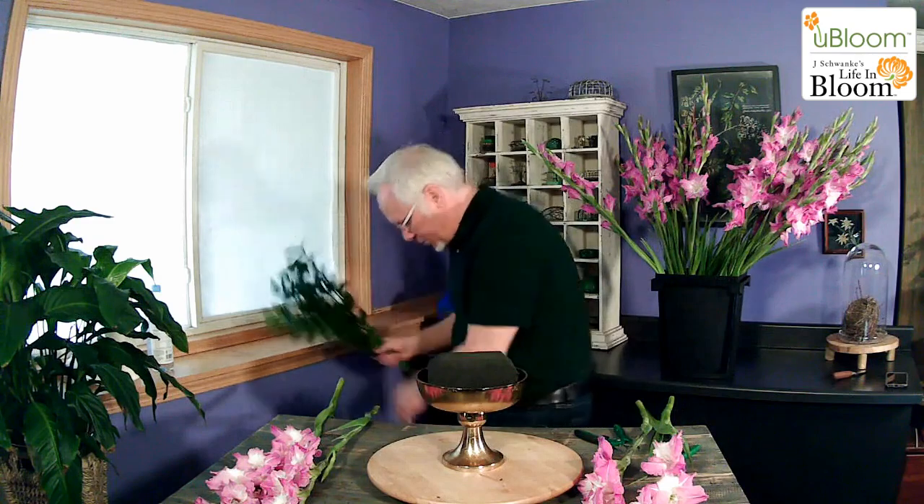We've beveled our foam all the way around, and the reason we do that is it's easier to create a rounded arrangement with beveled foam. The foliage I'm using today is one of my favorites from my friends at FernTrust — it's the Ruskus. When I got it in, I cut it and put it in water for 24 hours and it just revives beautifully. We have four stems of glads, so let's use four stems of Ruskus. You can also pick up foliage from a professional florist, buy a foliage bouquet at the store, or even cut foliage from the yard.